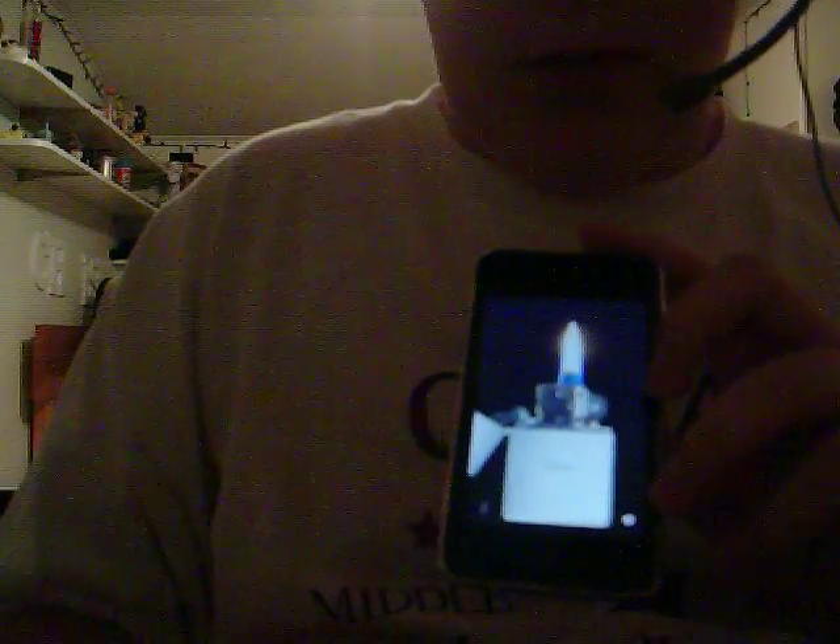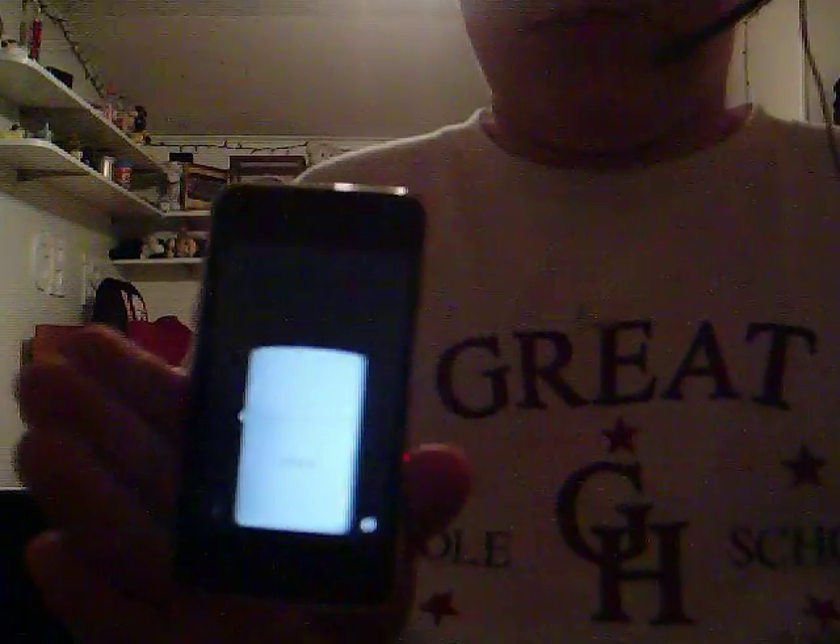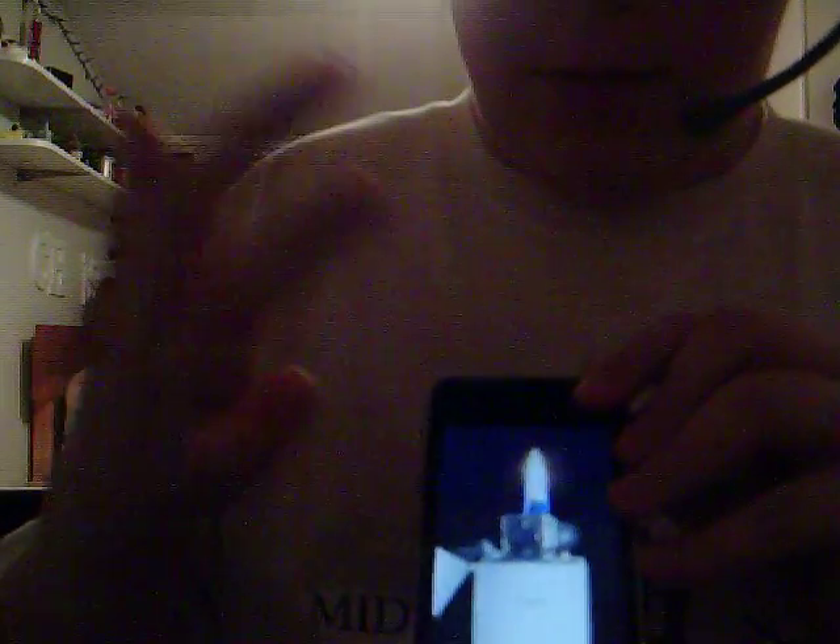All I do is flick it open, light it, you can shut it, or you can also flick the iPod. And that's the Zippo Lighter app.